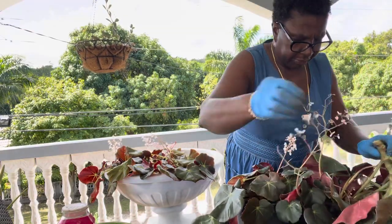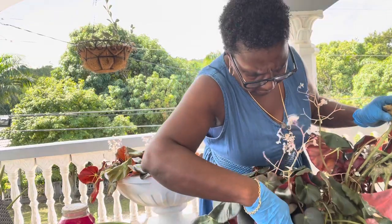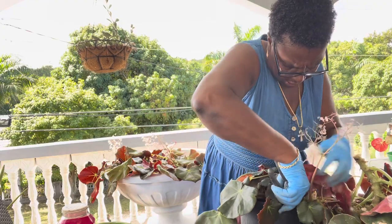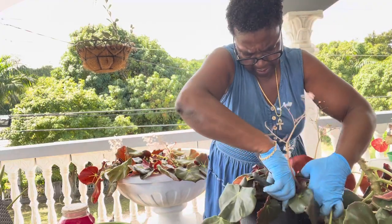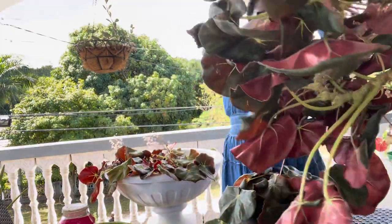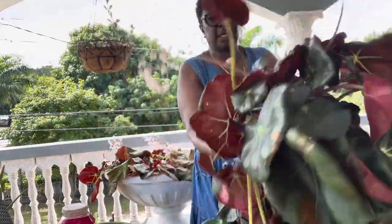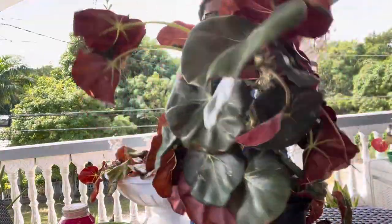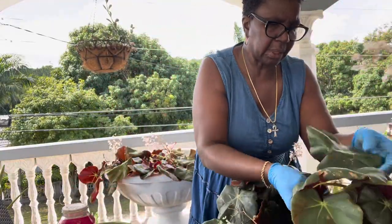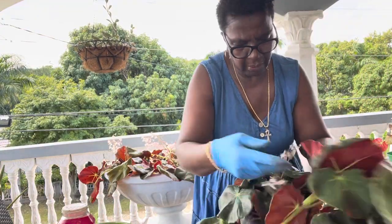Look at this one piece — don't you believe that this is just one piece right here? Well, two pieces — I think it just split. They are intertwined and you don't even know where to start taking them apart. But I will be as gentle as I can and get her out of this situation.